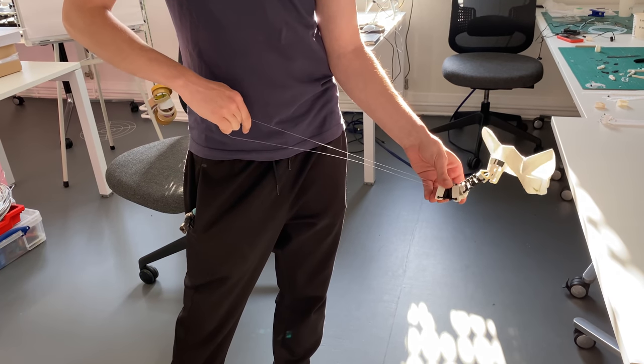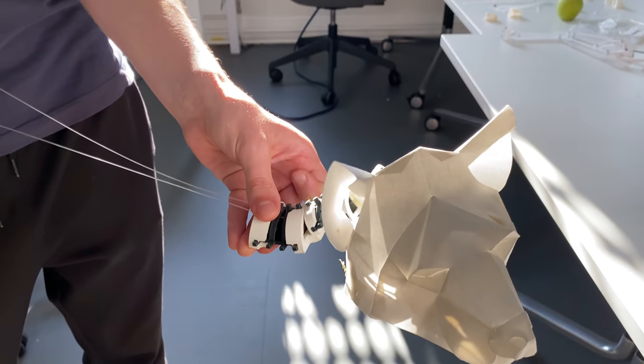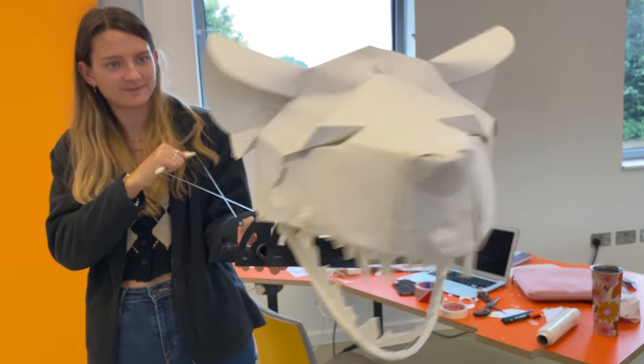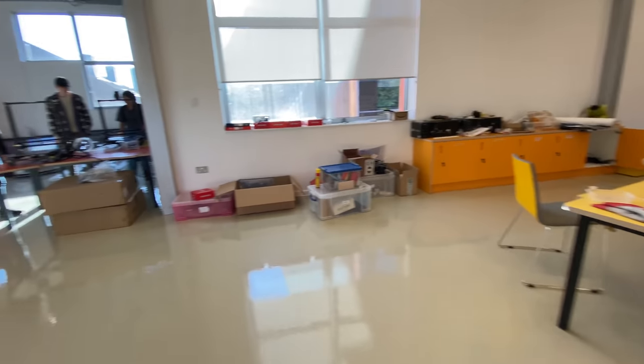Some of these mechanisms could actually be scaled up and used on the larger puppets, like this neck mechanism here. Here's the smaller version, here's the larger version — pretty much the same concept, just a different scale. This very orange building is the inside of the innovation suite at the Arts University Bournemouth, and this university was gracious enough to host us for three months during part of the production.